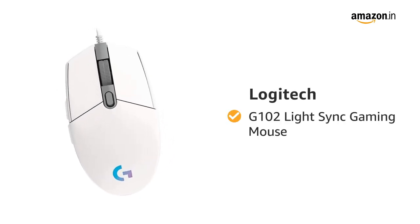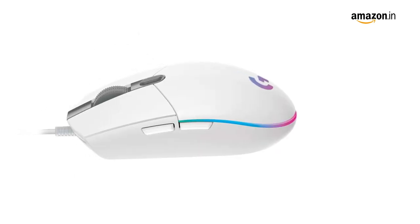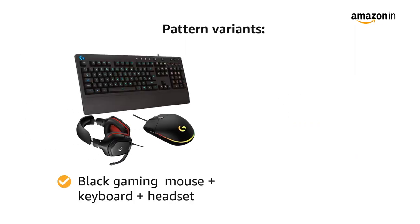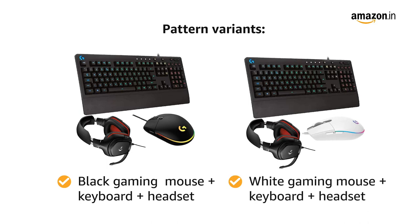Presenting the Logitech G102 LightSync Gaming Mouse. This mouse comes in two color variants: black and white. It also comes in two other pattern variants — black gaming mouse with keyboard and headset, and white gaming mouse with keyboard and headset.